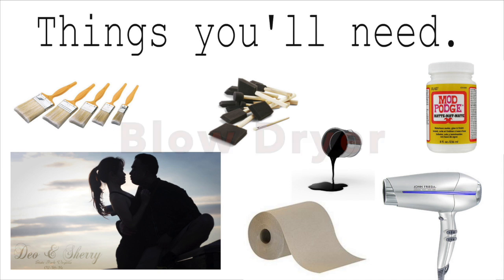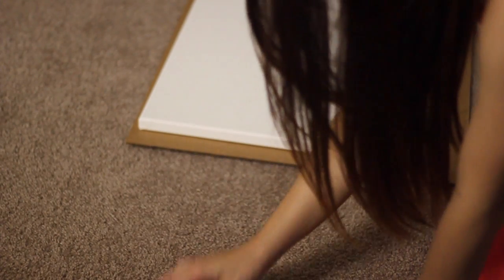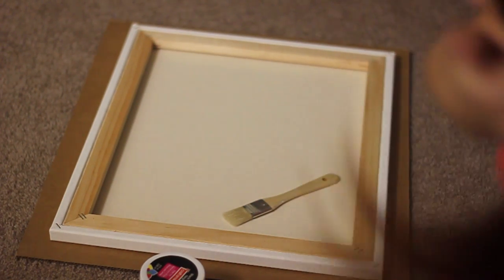As you can tell, I'm on my floor working on this project. I got so excited when I received my printout photos, so I did this project inside our home, putting down an available cardboard so things won't get all over the place. To be safe, just do this project in your outdoor space.